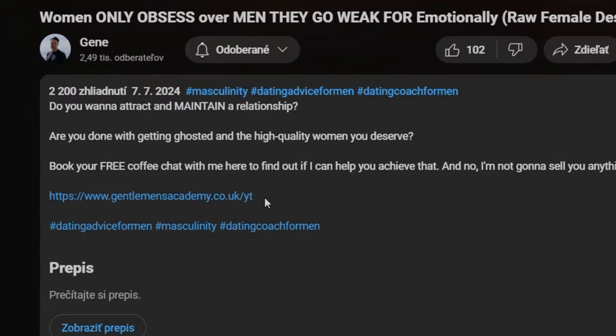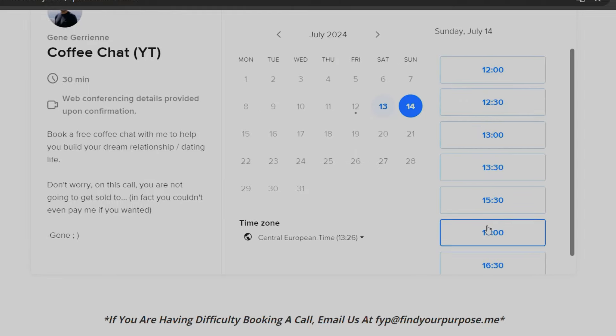The last verbal element is intonation. Compare: 'Oh you're such a troublemaker' in a high-pitched tone versus a deeper, more grounded delivery. The deeper voice signals higher confidence and testosterone, while high-pitched delivery comes across as weak and unattractive. If you struggle to attract high-quality women, click the link in the description to apply to work with me and I can help you attract your dream dating life.